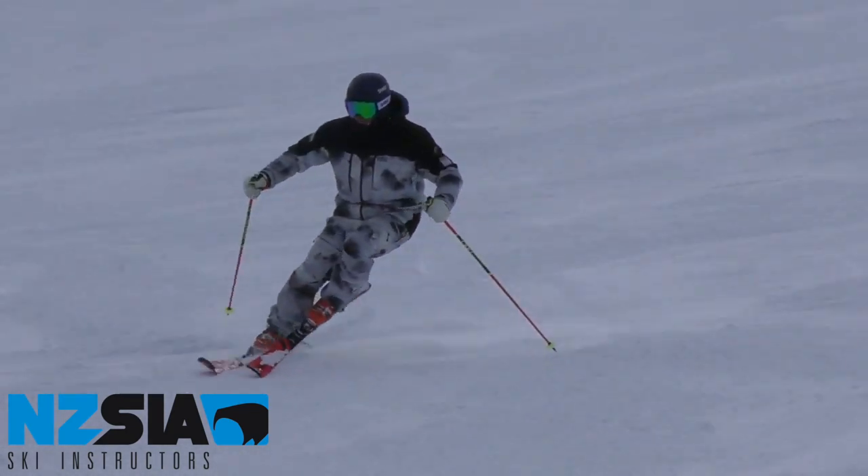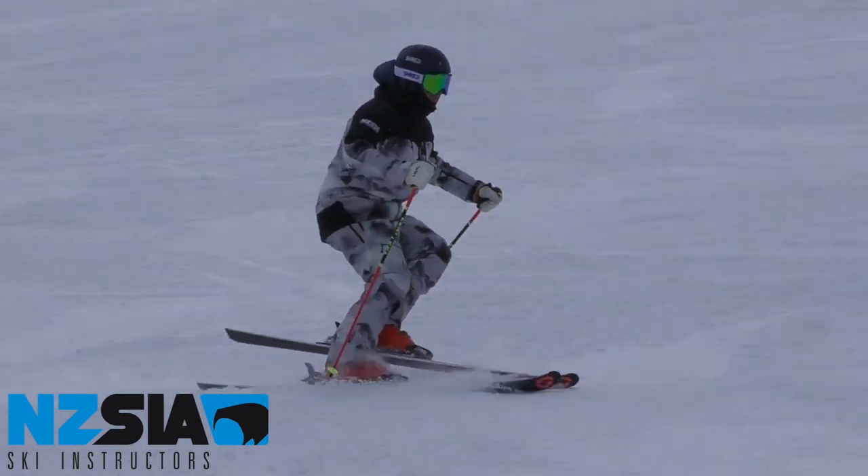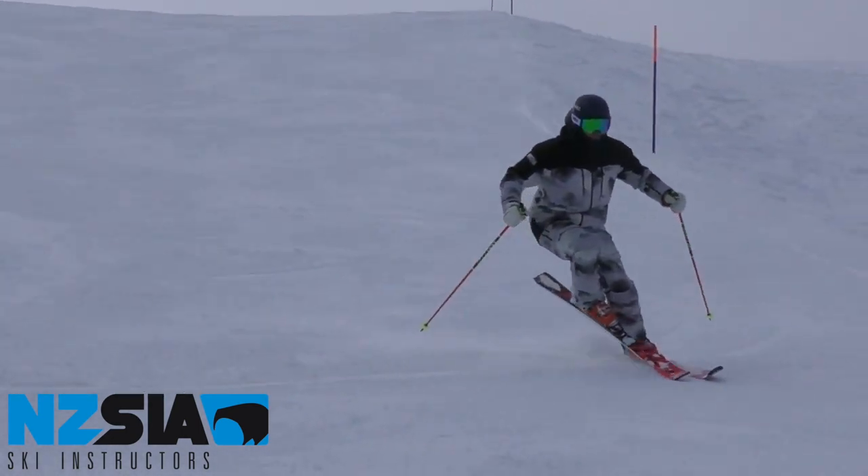The appropriate terrain you should be using to perform or teach a stalk turn skill drill is blue and easy red groomed terrain.